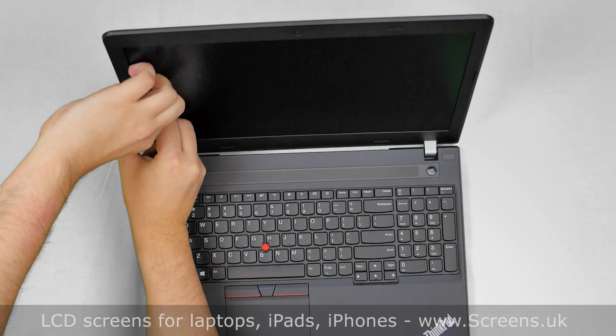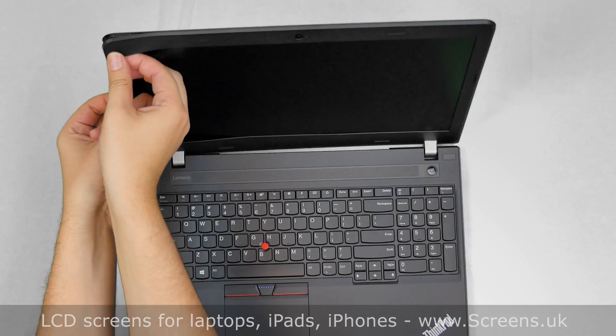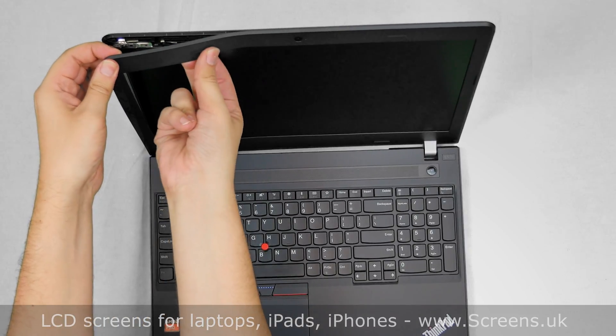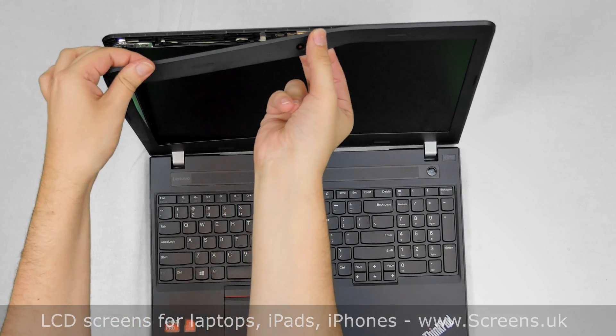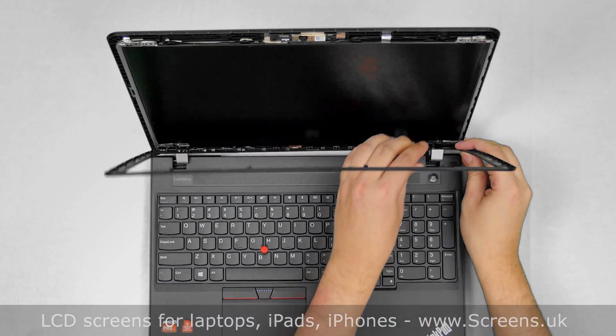Start removing the bezel. Gently pull the inner edge of the bezel off the glass. Once the edge is unsnapped, go around the perimeter unsnapping the tabs underneath. Put the bezel aside.